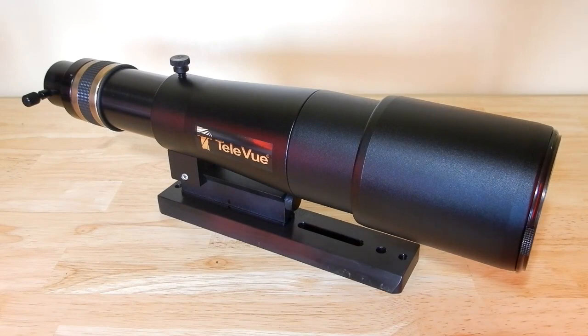With the upcoming total solar eclipse on April 8th, 2024, which goes right over my house — though I may travel closer to the center line or adjust based on weather — I thought this was worth sharing for anyone traveling by plane who wants something that works. The visual images I got through this scope were spectacular. It's a great little grab-and-go scope, and I highly recommend the Televue 60.